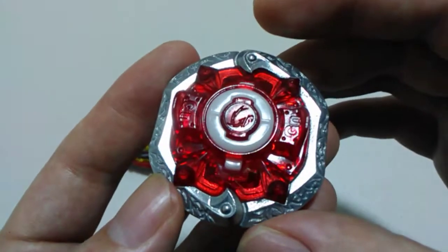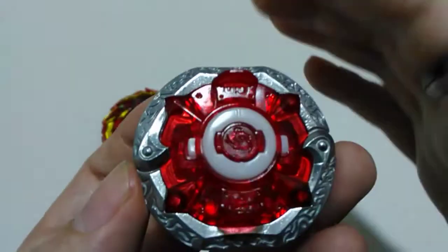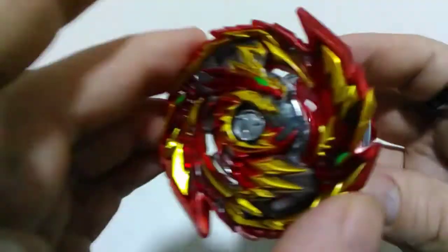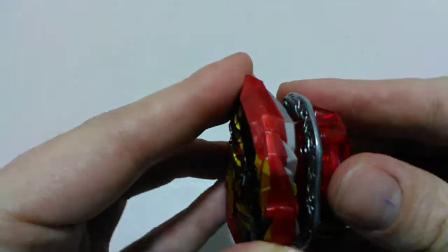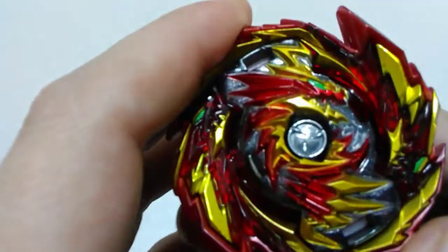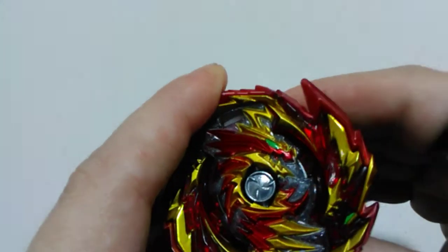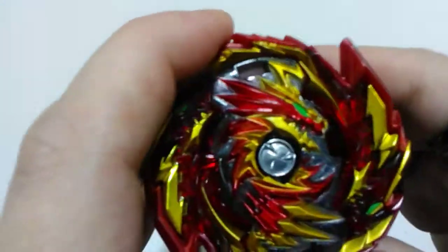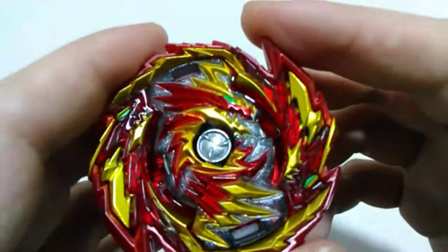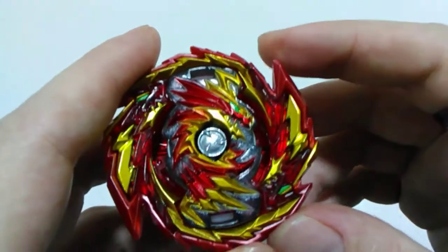We'll piece it together now and have a listen to the clicks on both sides of the bay, then finish with the test launch. Listening to the right rotating side clicks first - one, two, three. So I was right about those teeth: the ones with three are on the right rotating side. Three clicks to burst and they're actually quite strong, with a good amount of resistance. Pretty heavy and it seems like it would be pretty hard to burst.